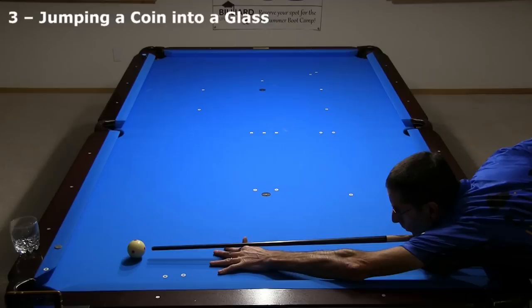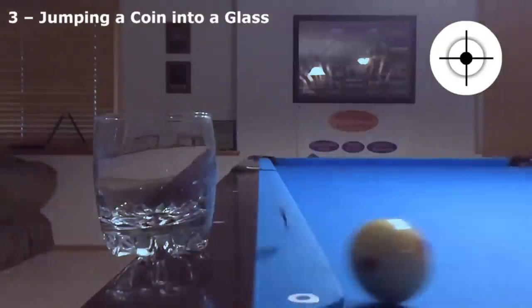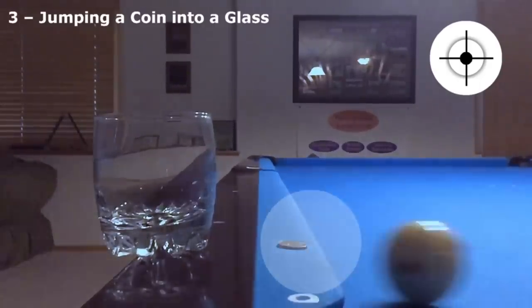Here's another fun cushion compression shot — the old knock-a-coin-into-a-glass trick. In slow motion, you can clearly see it is the cushion compression that launches the coin into the air. The cue ball doesn't even touch the coin.